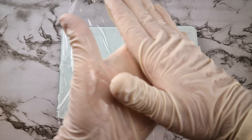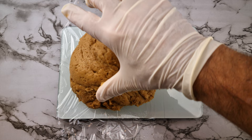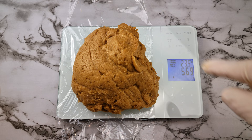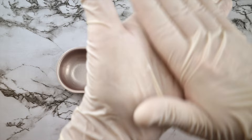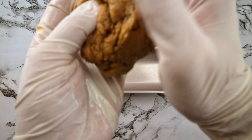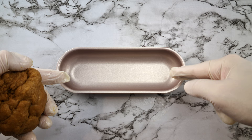Oil your hands up with a keto-approved oil — in this case I'm using avocado. This just stops the dough sticking to your hands. Weigh the dough out; in my case the dough weighs 569 grams. I'm making 4 hot dog buns, so I'm going to draw and quarter this, which means each one will weigh between 141 and 142 grams each. Oil your hands up again with the keto-approved oil, avocado again.